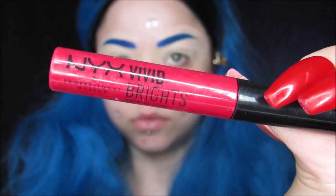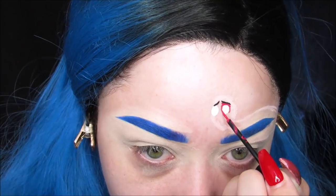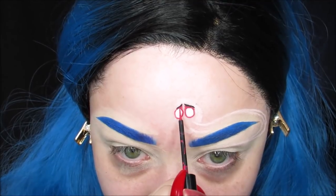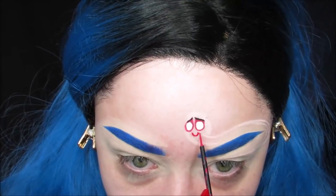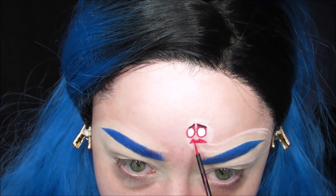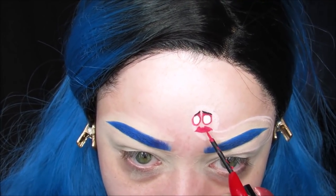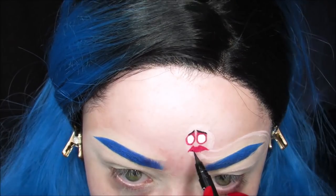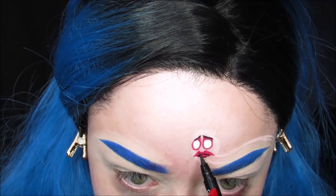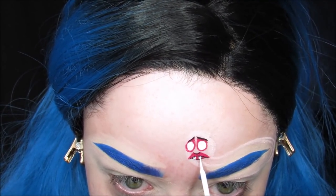To do the pink details, I used my Vivid Brights Liner from NYX in Vivid Fire. It's kind of like a hot pink — not quite red — and then I also did his little sad lips. I took that black liner again and did a little bit of detailing around the mouth just so it stuck out a little bit. Then I took my white liner again and made those two little buck teeth he has.